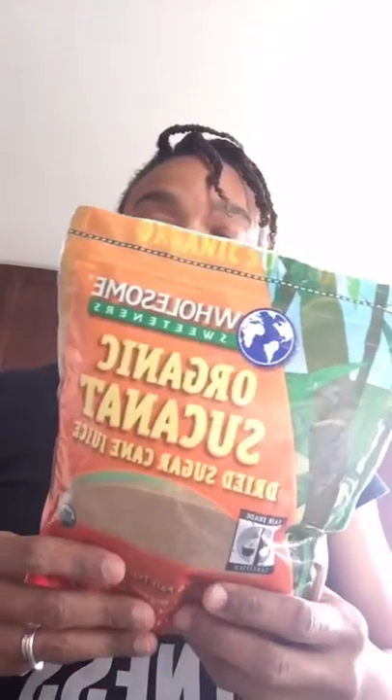I'll post all the ingredients after. Sucanat is the sweetener — this brand is only 15 calories per teaspoon and it's basically natural cane sugar. Then whole wheat flour, cinnamon of course — you cannot have a crumble without cinnamon. The recipe called for Granny Smith apples but I don't have any, so I'm using Fuji, all thinly sliced.